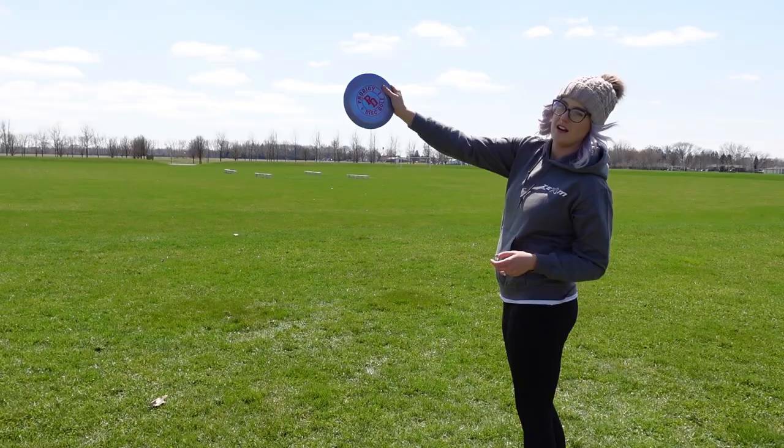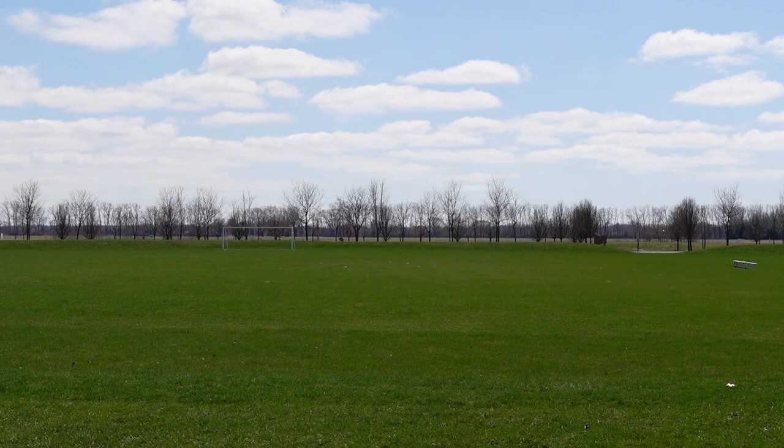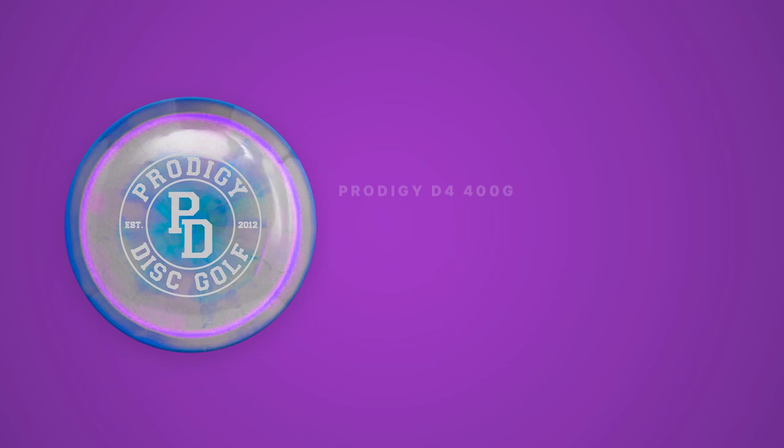Next up are my distance drivers. Immediately when I threw this disc I knew it was going to be so fun to play with, and it was going straight in my bag. The D4 in 400G plastic won the understable slot in my bag straight away. I can hyzer flip this to flat and have it ride to the right, and it just goes forever. I love this disc for turnovers — it holds the line so nicely and it never flips over too much and cut rolls at the end. This disc is one of the furthest flying discs I have ever thrown.